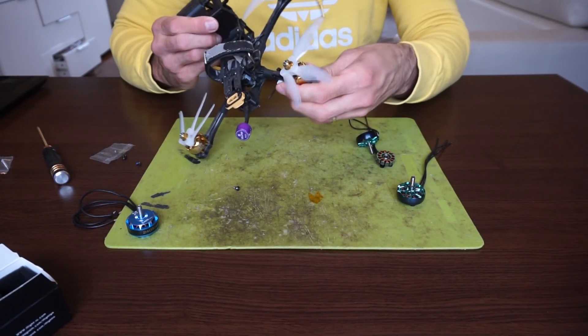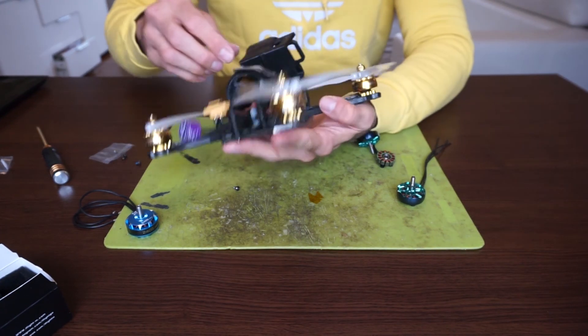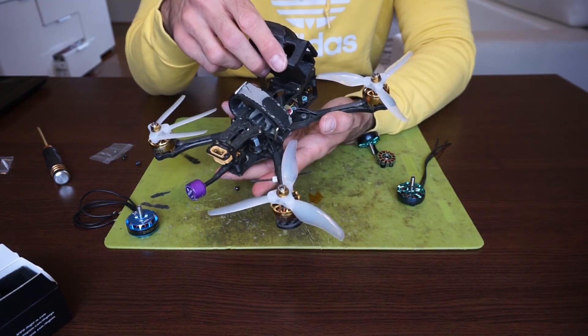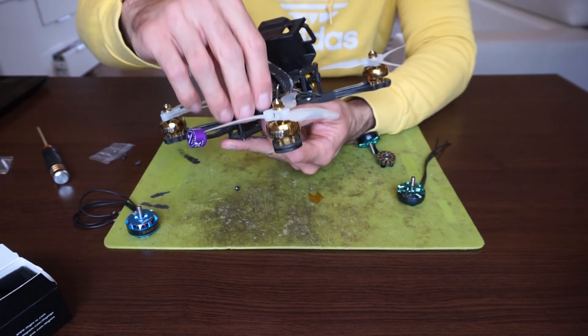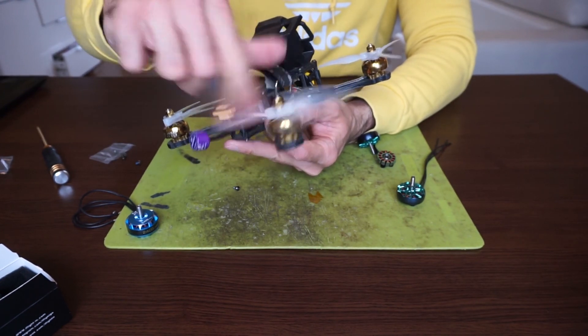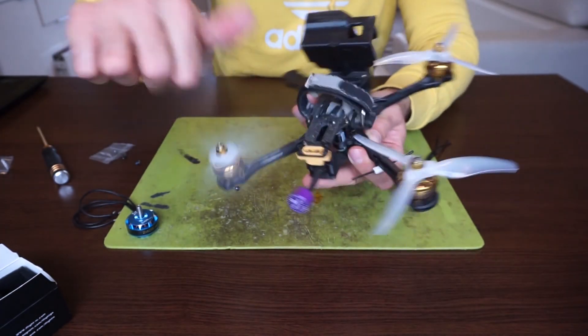These Flybu motors are basically the same, produced in the same factory. These have, I don't know how many flights — pretty few. And they are still really, really smooth, all of them. This quad has had pretty much beatings handed to it, but yeah it's really smooth. So I hope I will get the same results with these motors.